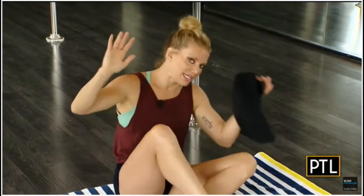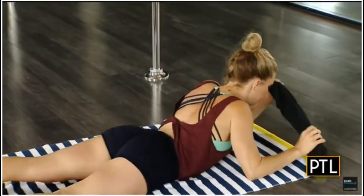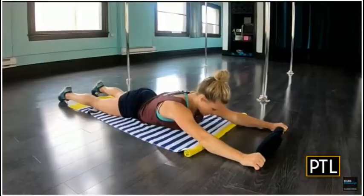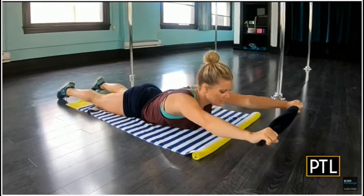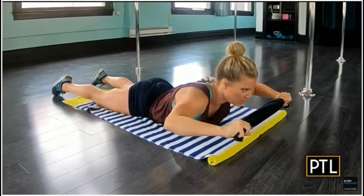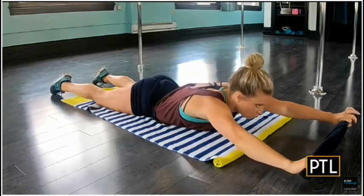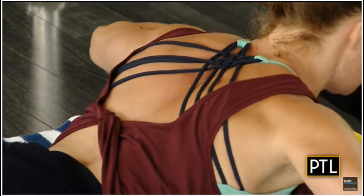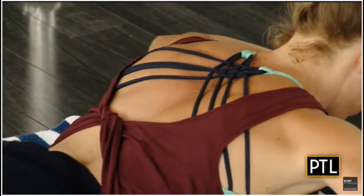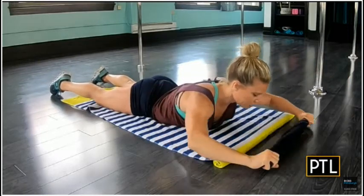The first exercise that we're going to do is called the Superman or Superwoman Lat Pull. So we are going to need our dish towel or beach towel. You're going to come on down to a prone position onto your belly. Arms are overhead. Toes are going to stay on the ground. From here, you're going to lift up like you're Superman or Superwoman, and then really activate your back muscles. Pull the towel apart as if you were like the Incredible Hulk trying to rip it in half. And then we're going to stroke the arms forward. So I lift up through my chest ever so gently, and I'm also reaching out through the crown of my head.